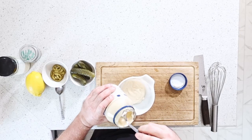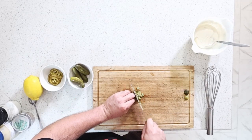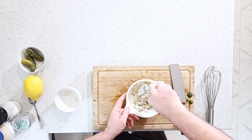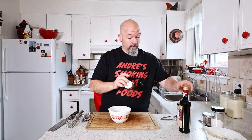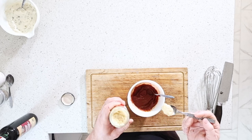For the sauces, we're going to do them first just to get them done so they can sit and chill out. For tartar sauce we're going to use mayo, pickles, a little bit of lemon, black pepper, salt, and pickled jalapeños that I'm going to dice up nice and fine. For the red sauce, we're going to take some tomato paste, balsamic vinegar, horseradish, salt and pepper — we're essentially making our own ketchup.